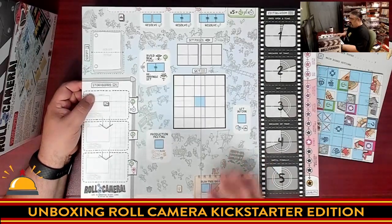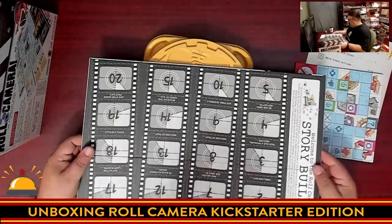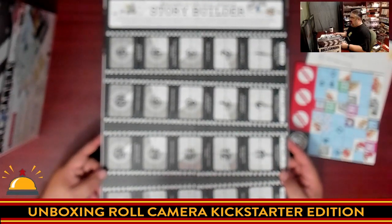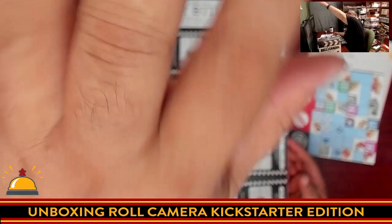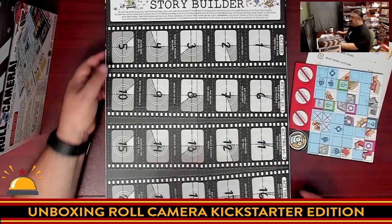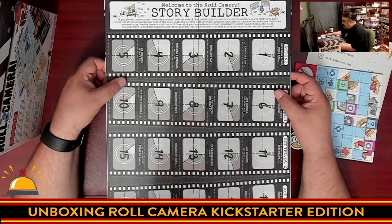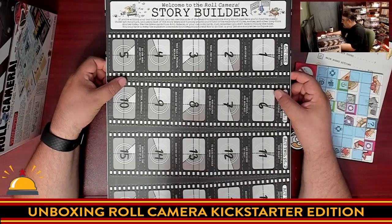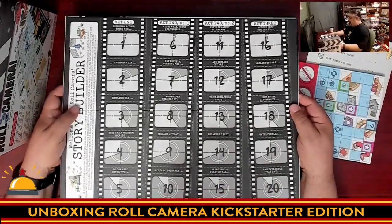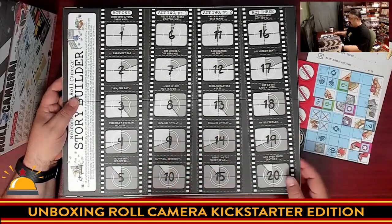Something about this reminds me of Mad Magazine — that Sergio Argoniz art in the corners. And we have a second side. Welcome to the Roll Camera story builder. If you're writing your own film script, you can use this side of the board to brainstorm story structures. So this looks interesting — we've got our own little story builder with 20 different scenes split over three acts, with a larger second act.